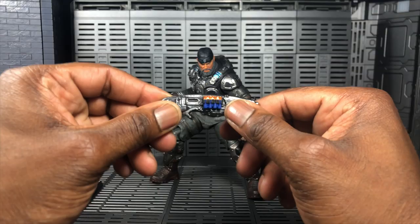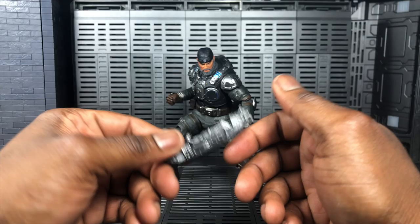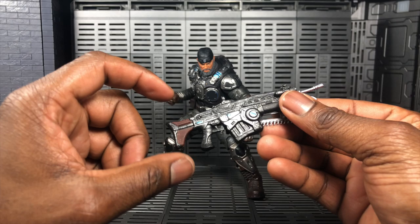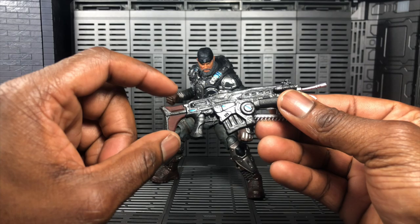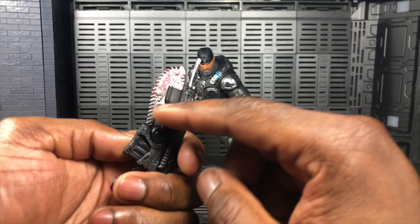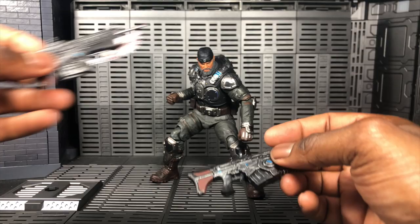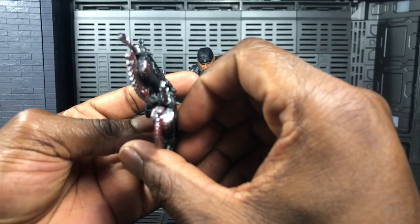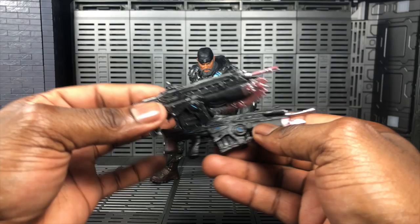You get the Gnasher shotgun — really great. Some parts are a little soft, so hot water or a heat gun will fix any warping. You get Marcus's custom Lancer, a very nice piece with the chainsaw attachment, and they actually add little bits of blood for when you chainsaw down your enemies. You also get the Lancer Mark II, which is missing the chainsaw piece and has a different back section, with no scope and some small variations on the front of the gun.